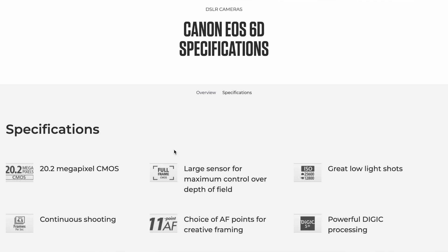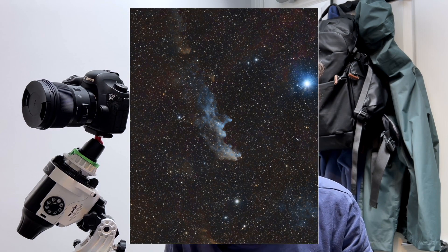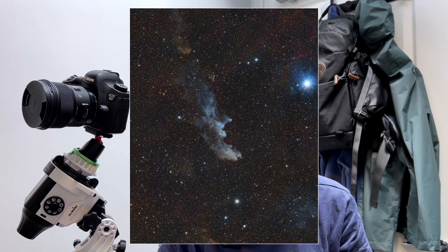When reading camera specs you'll notice that sensors have a certain number of megapixels — in simple terms, that's the number of individual pixels that make up an image. One megapixel equals a million individual pixels. I like to think of each pixel as a well, or a light bucket that absorbs photons. This is essential to think about for astrophotography because we need to collect as many photons — as much light as possible — to get an image with good detail.